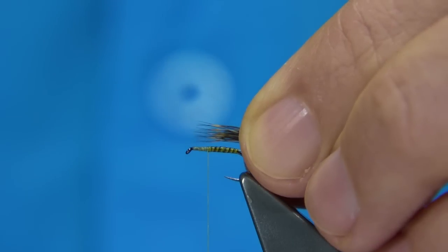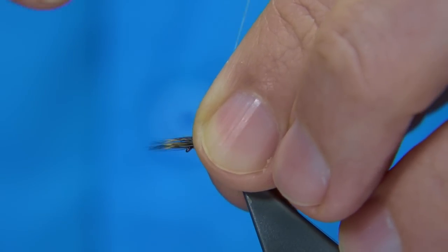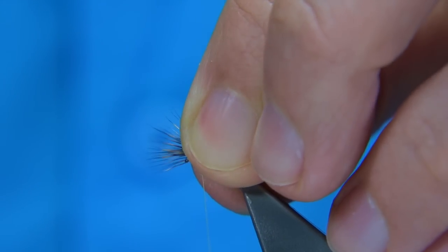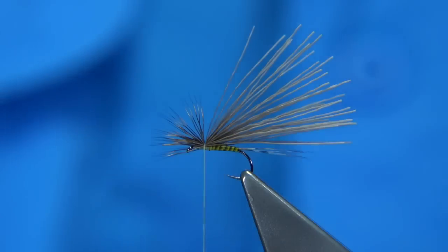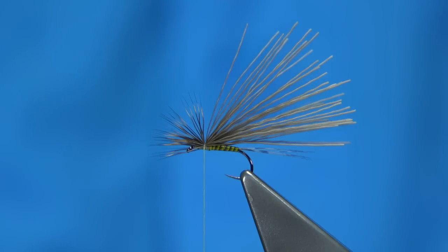For length, you're looking at least the length of the shank, tied forward. Looking for a couple of turns — one, two — like this, then let the ends go. Then get some CDC, natural or even dyed, it's up to yourself. Even just a single feather would do, depending on how heavily you want to dress it.